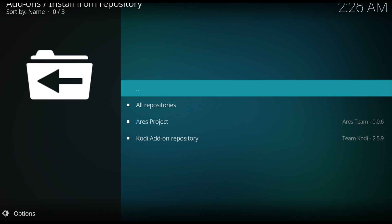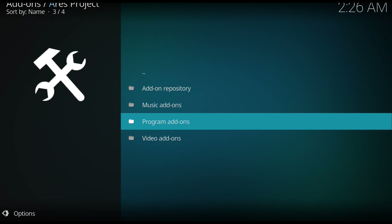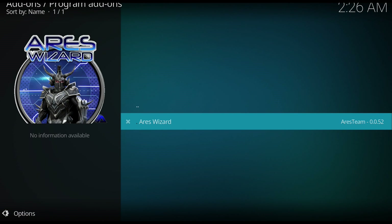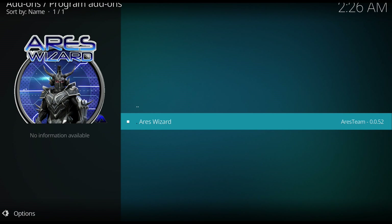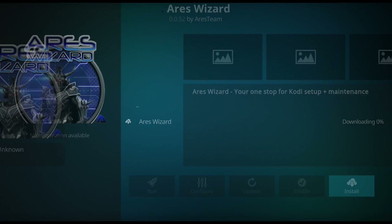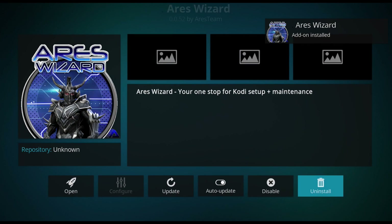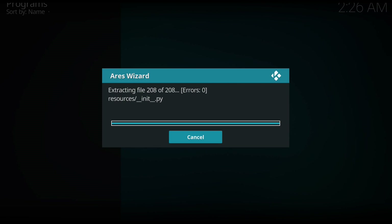Give it a few seconds to load depending on your internet speed. Once that's done, go to Install from Repository, hit OK, come down to Areas Visit, click OK, come down to Program Add-ons, hit OK, and now just hit on Areas Visit and click OK. Hit Install and give that a few seconds to load. Once it's done, open Areas Visit and give it a few seconds to do all the updates.